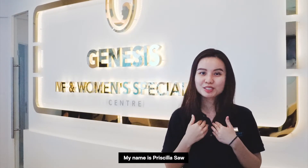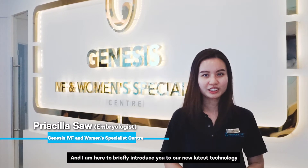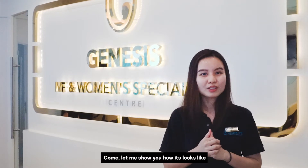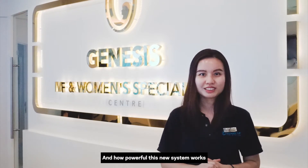Hello, welcome to Genesys IVF and Women's Specialist Center. My name is Prisla Salk and I'm here to briefly introduce you to our new latest technology, the Embroscope Plus Time-Lapse system. Come, let me show you how it looks like and how powerful this new system works.